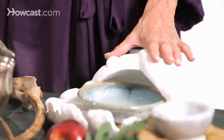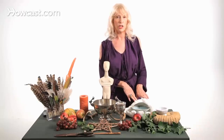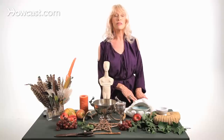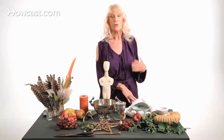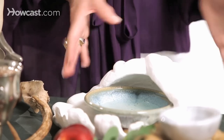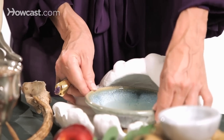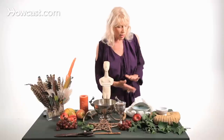The next direction is the west, which is associated with water and the creatures of the water — the dolphins, the fish, the whales, the otters, and all the creatures that play in the water. It's also associated with emotions and with love, because it's water. That's represented here by an oversized shell, and in it is a bowl with water.